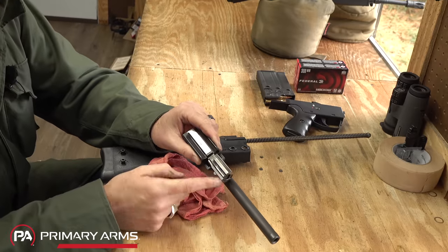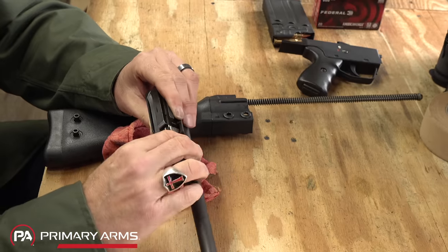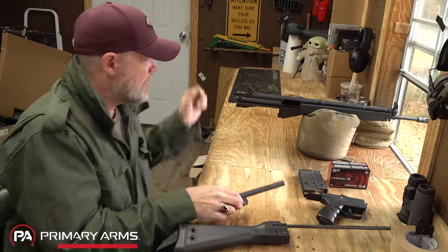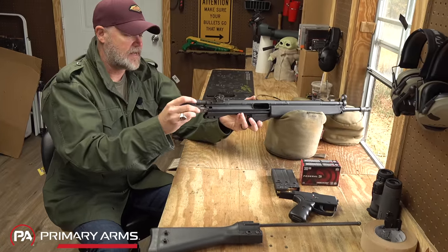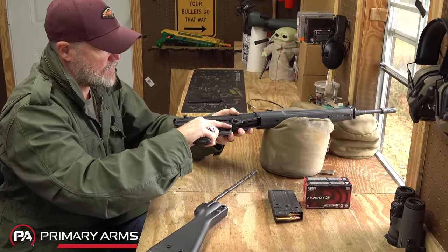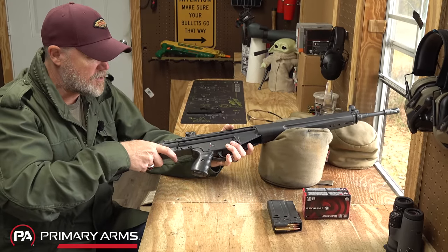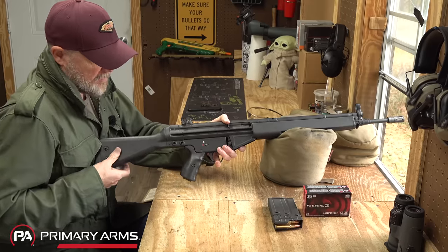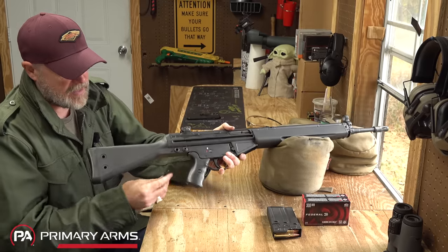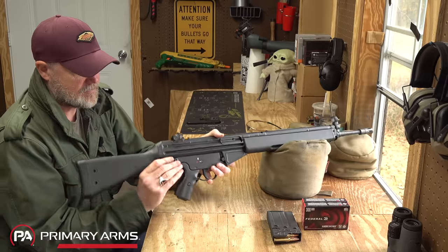Make sure it stays extended — if it pops back you'll have to take it apart and start the process over, because you're never going to pull that bolt head away from the carrier. Overall, the disassembly once you learn the technique isn't all that bad. I would prefer captive pins and I would prefer you didn't have to struggle with the bolt using special techniques. Then just put your bolt and carrier back in the receiver.